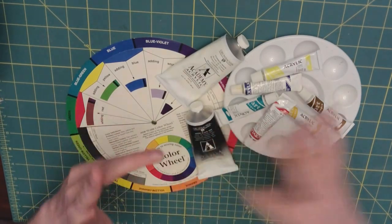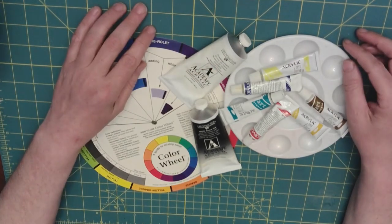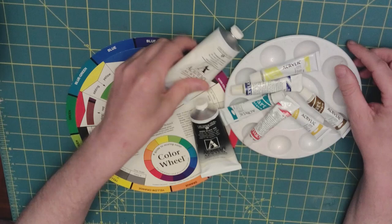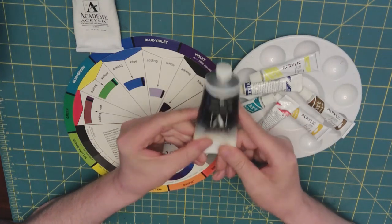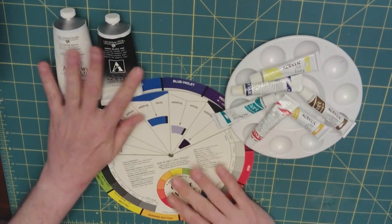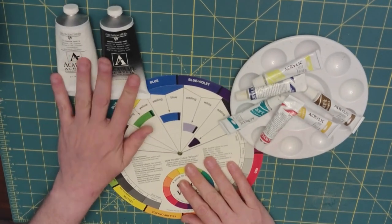We're going to be doing some splotches. I have picked out some acrylic paints that we're going to be using today, including white and black. This is Mars Black, and that's Titanium White — standard for doing tints and tones.